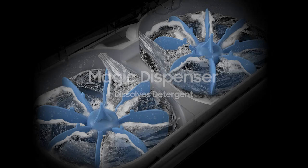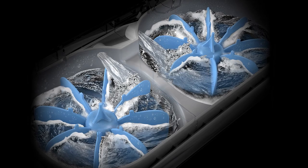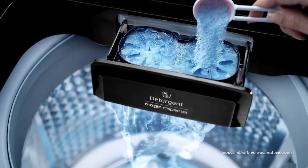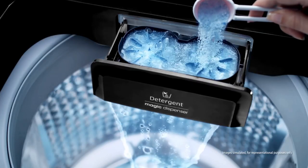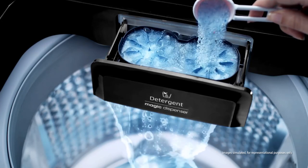The Magic Dispenser is indeed an innovative and unique feature. It dissolves and disperses powder and liquid detergents evenly before the wash cycle starts. This results in a clean detergent box and little or no residue on your clothes.